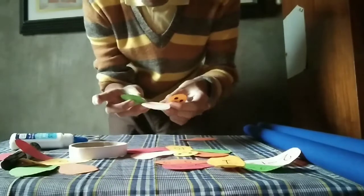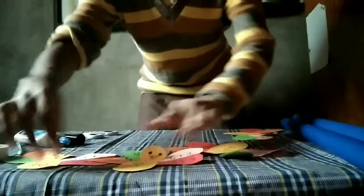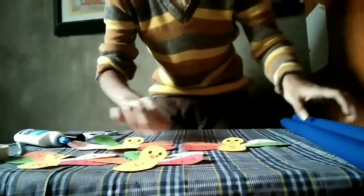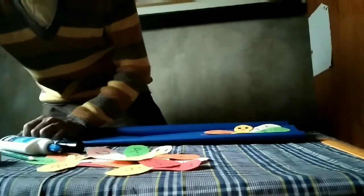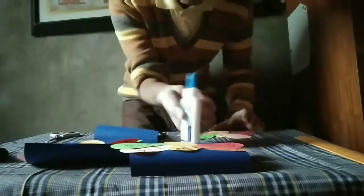Now glue the tail of the peacock. And then we made the peacock. Now we are going to paste the peacock from the other cartolina. So we cut it and glue the peacock.